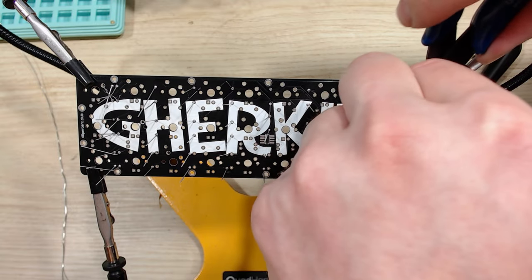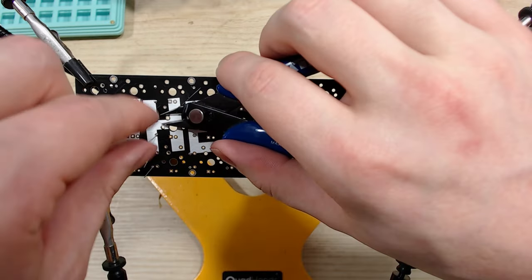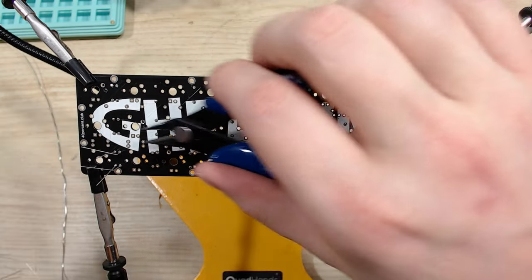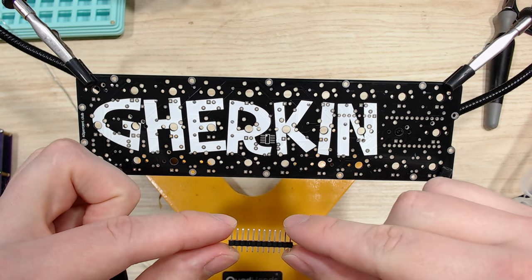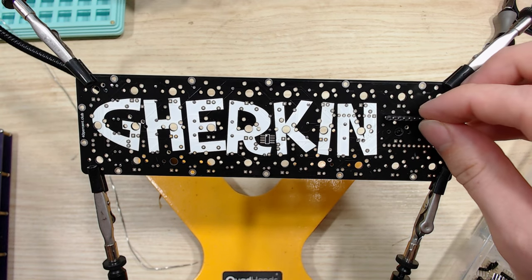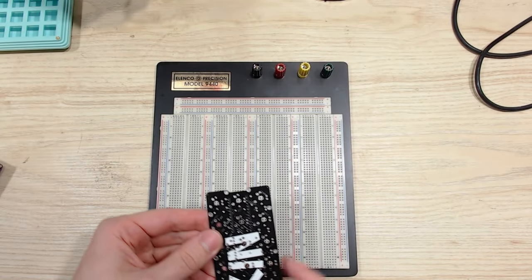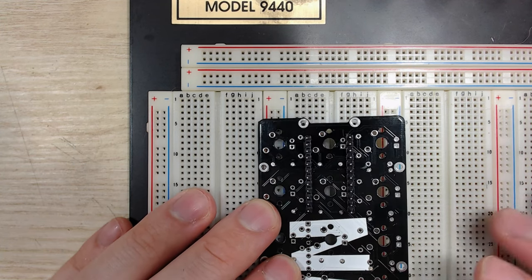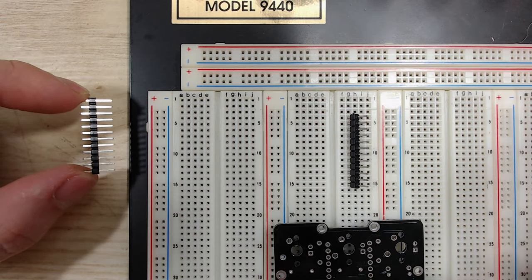Now that all of the diodes are pushed through and soldered, flip the board over so that the Gherkin text is facing you and then take a pair of snips and snip off all of the excess legs. You want to make sure that your snips are pretty much parallel with the PCB itself — you don't want to scratch the PCB when you're cutting these off. Next up is getting your Pro Micro headers in place. When you buy a Pro Micro, it comes with a pair of headers. The pins on one side are longer and one side are shorter, so we're going to be putting the short end of the Pro Micro headers into the PCB and soldering it. We need to do a little bit of prep work first, and this is where the breadboard comes in handy. Putting the pins inside the breadboard and then putting the PCB on top of the pins makes sure that the header pins stay perpendicular to the PCB.